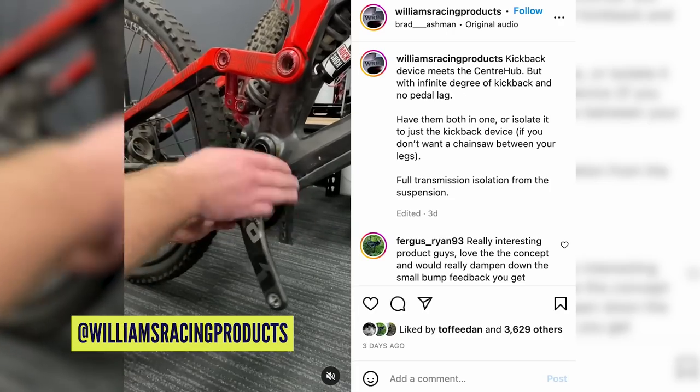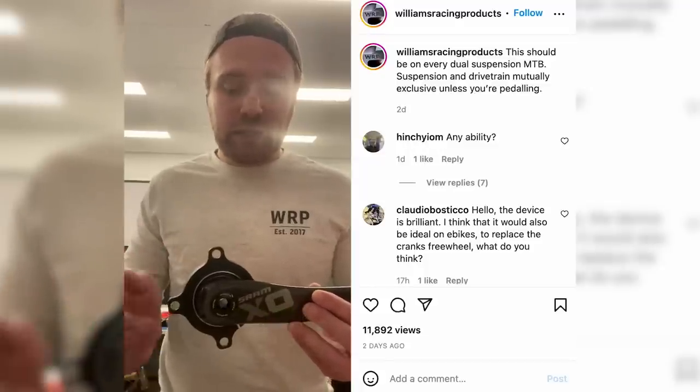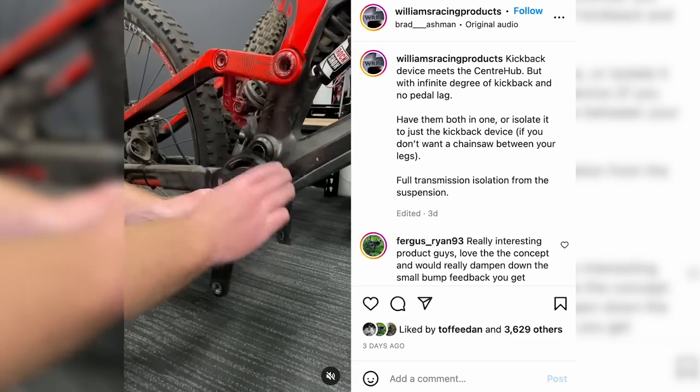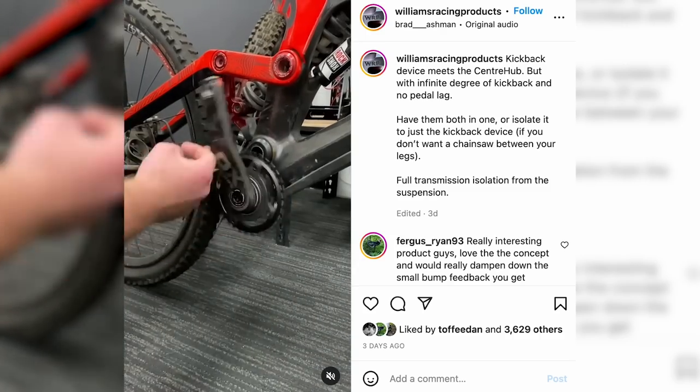Jumping straight into the show, we've been following Williams Racing Products on Instagram for a while — they make really cool stuff. You might have seen their center hub system for a crank, which is a variation of what we're going to talk about. They also mid-mounted a transmission onto a bike, getting an effect along the lines of what Honda achieved when they put an XTR derailleur in a carbon box on their downhill bikes. Their new product has been out for a while. They did their center BB chainring thing which basically free spins backwards and prevents pedal kickback — kind of like an O-chain, but completely free spinning. And now their new product is free spinning the other way.